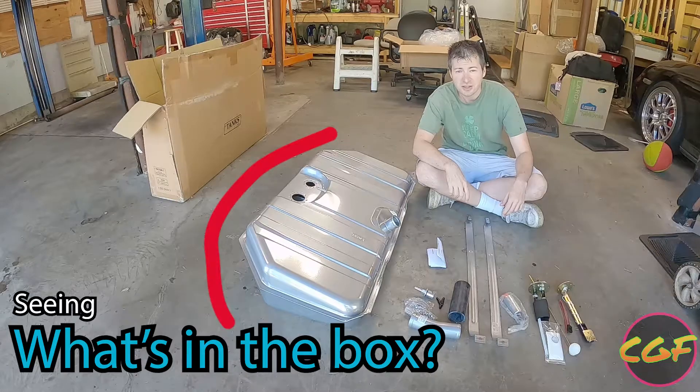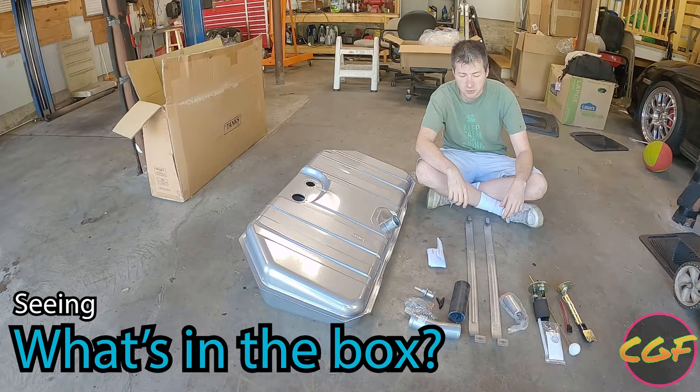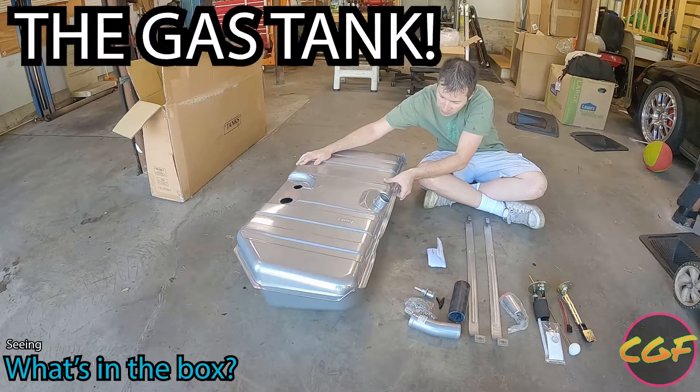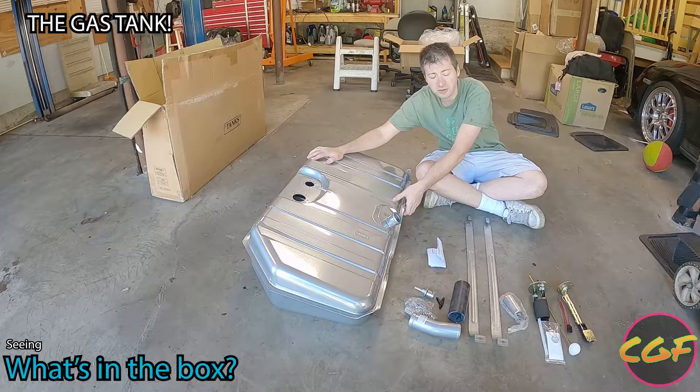Here's the gas tank kit as it comes from Holley. We'll go through a couple of the parts and explain what each one does. It's the actual gas tank — it's a pretty nice, clean-looking unit. I can believe this will bolt right in and look OEM.